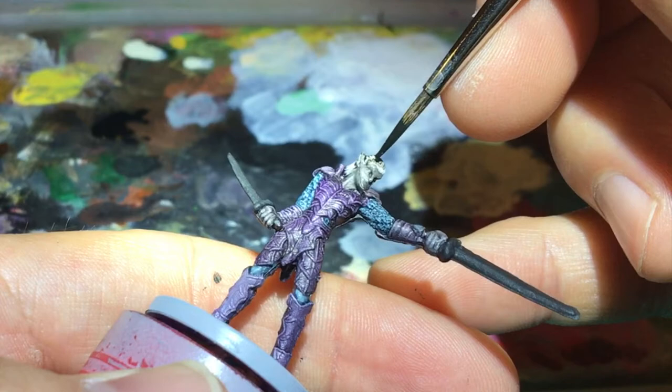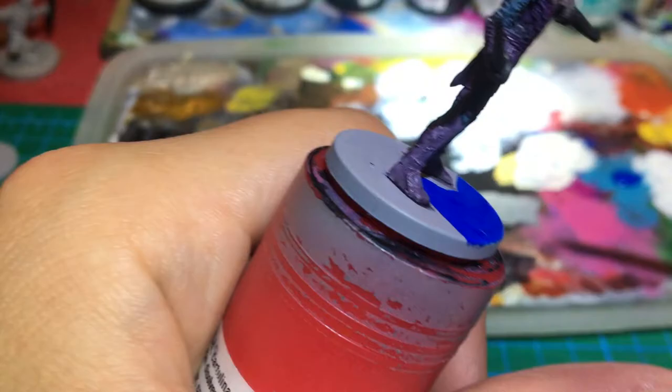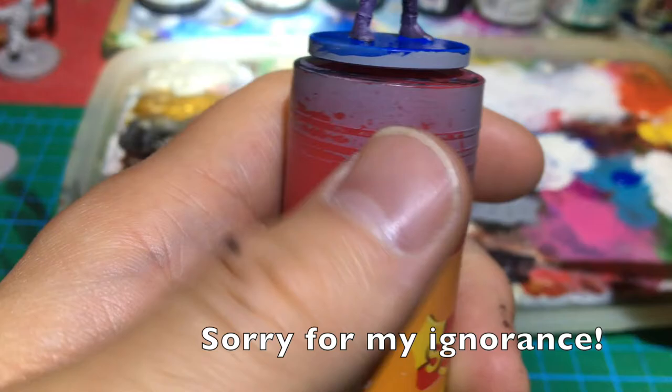I chose Dark Blue from Vallejo to paint the bases. I'm not sure, actually, but I think the Legend of Drizzt is based in the Underdark, which is kind of a magical world or something like that. So I believe that the world could be blue, maybe?